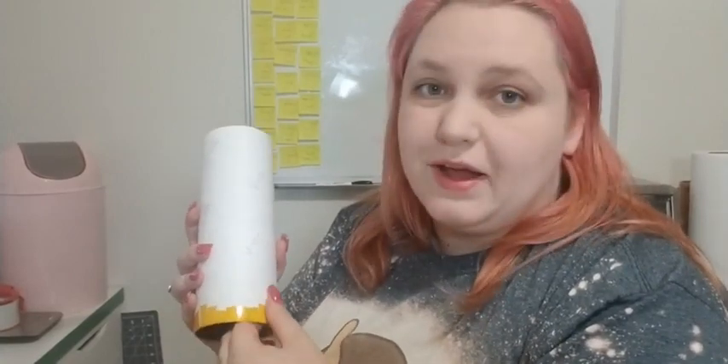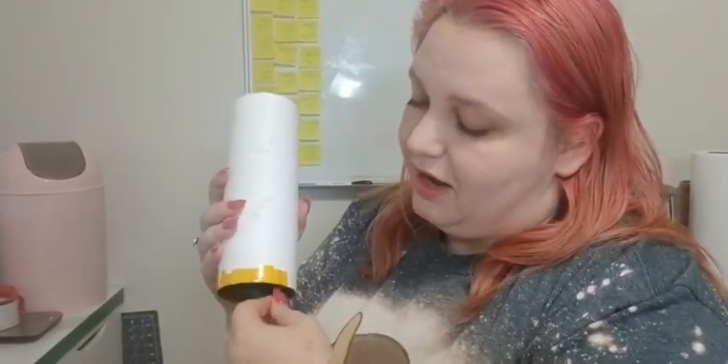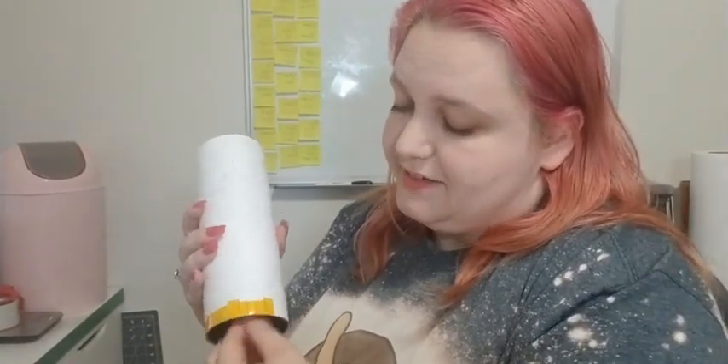I'm just going around the rim — I know this is kind of repetitive but it's very important that you get this rim done really well so that way you don't have any patchy spots. I like to do the heat tape around the top; I sometimes do painter's tape around this rim to make it quicker.